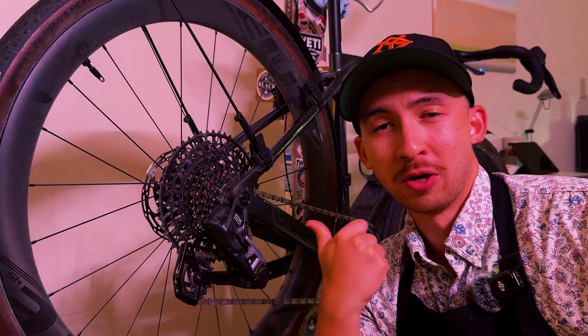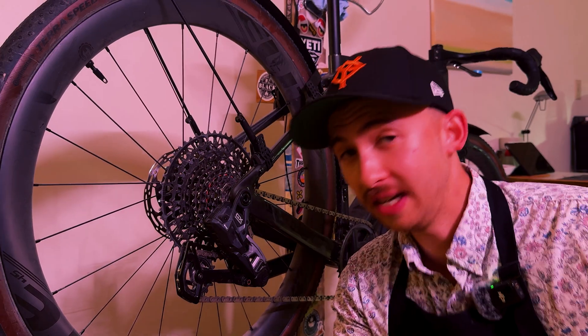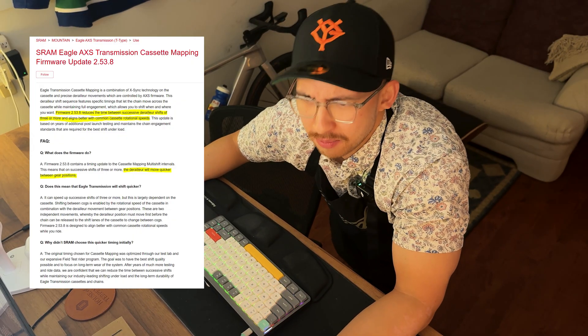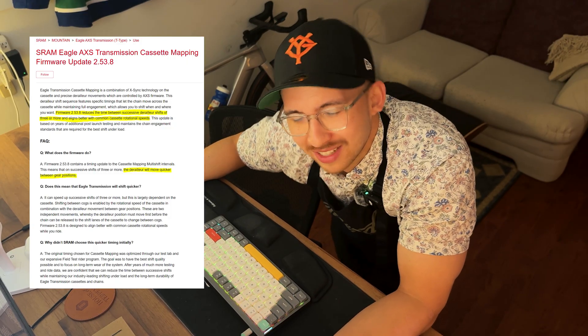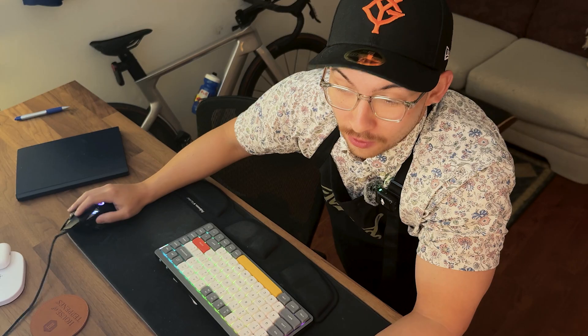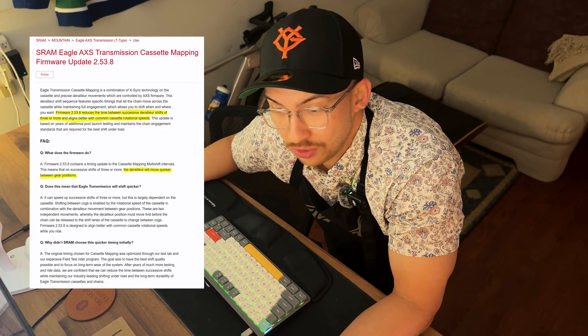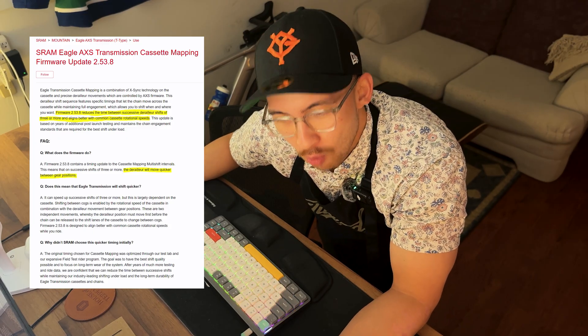I thought I would just go through the motions to update my GX transmission derailleur to see if it actually did give us faster shifting. In the firmware notes it basically says that the firmware reduces the time between successive derailleur shifts of 3 or more and aligns better with the common cassette rotational speeds. Furthermore, the update contains a timing update for the cassette mapping multishift intervals. This means that on successive shifts of 3 or more, the derailleur will move quicker between gear positions.